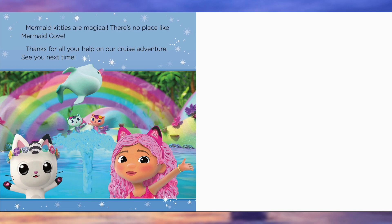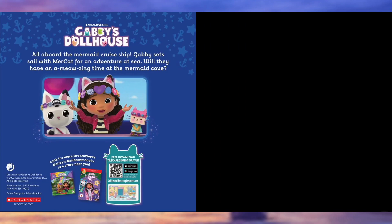Thanks for all your help on our cruise adventure. See you next time. The end.